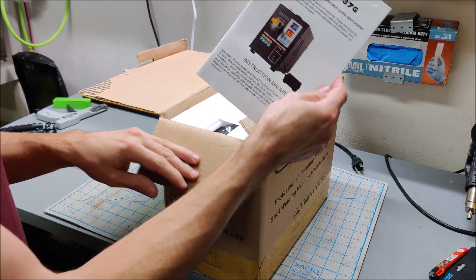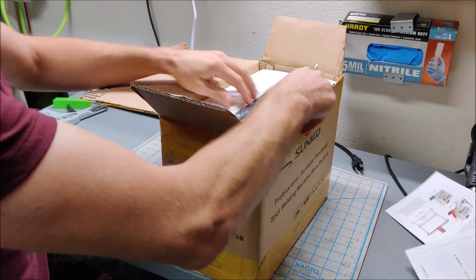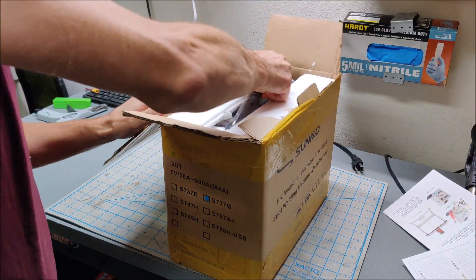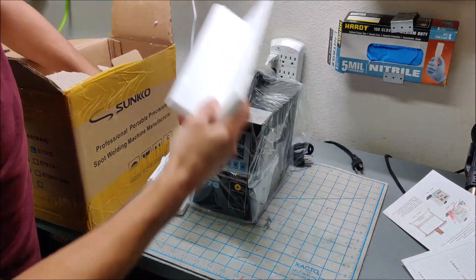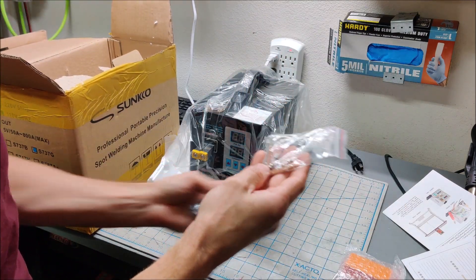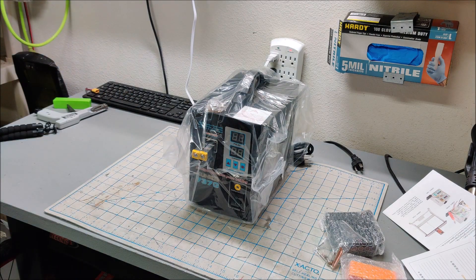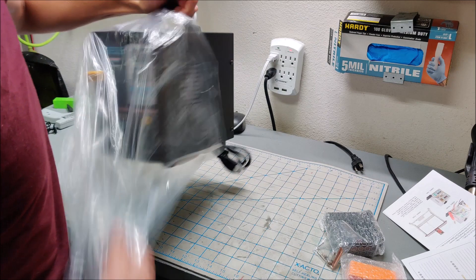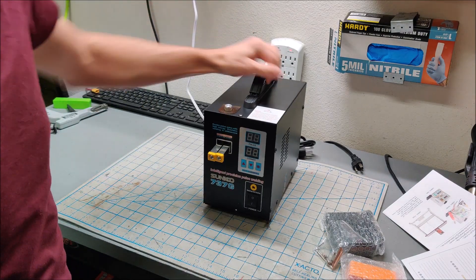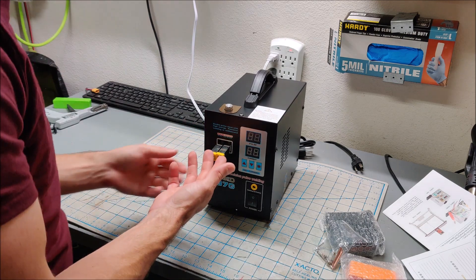There's a little manual — this is the 737G. Some Chinese documentation, a foot pedal, a cell holder, some needles, and the rest is just polystyrene. The machine is actually smaller than I thought, which is nice.